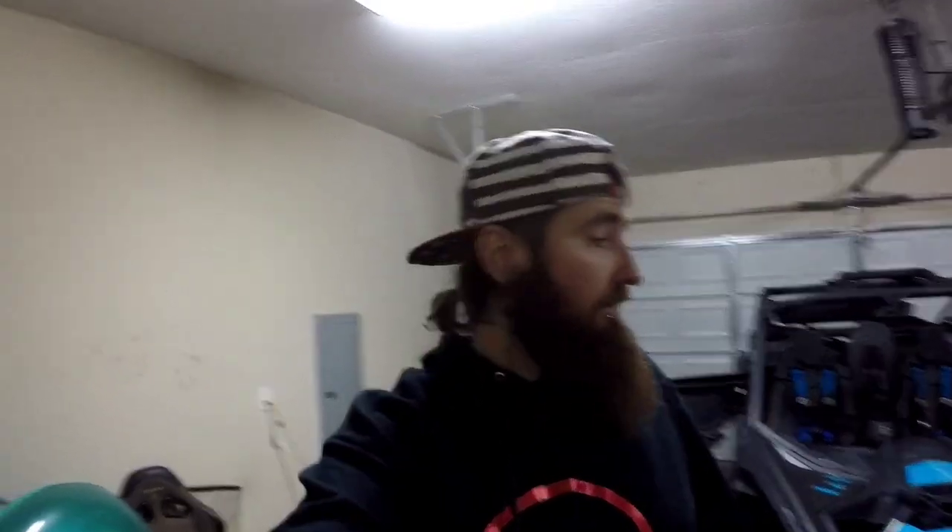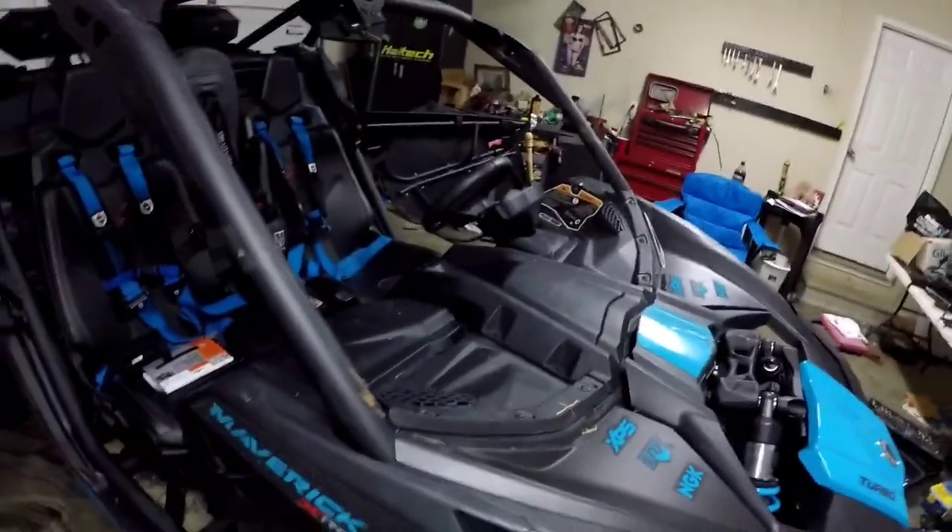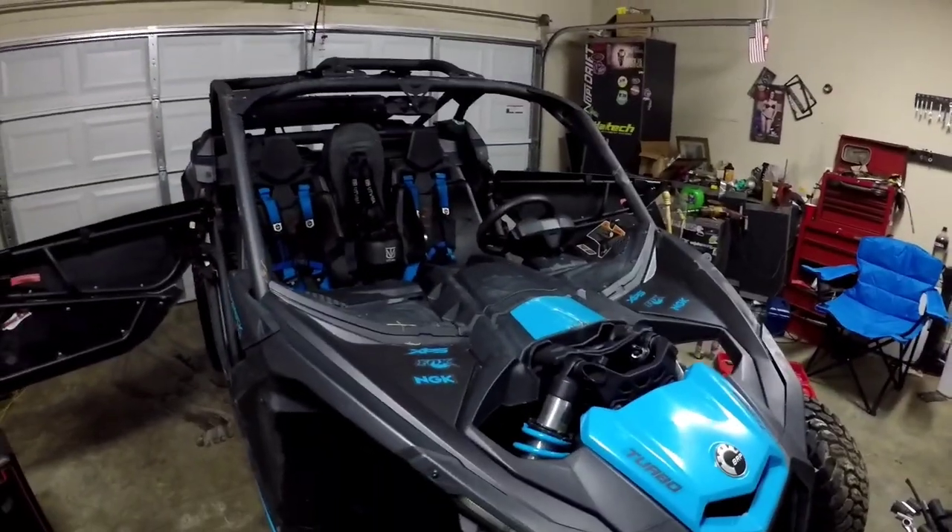What's up guys, ladies and gentlemen, and everybody watching. I'm going to do a quick episode about some products I bought for the X3. Every time I buy something for it I'll do a video to show all the little things as I progress. Right now the windshield and roof are off because I was doing some extensive cleaning. I just got done working on a car so I'm a little dirty and tired — we're riding in about four hours.